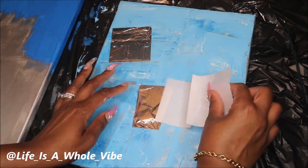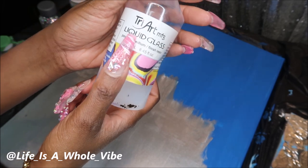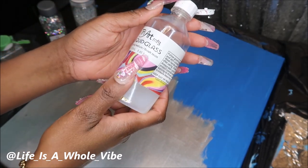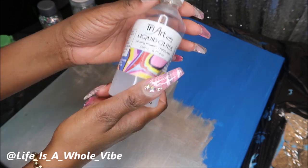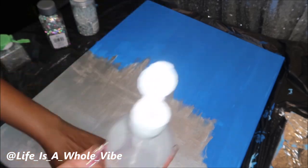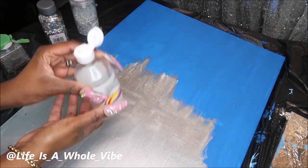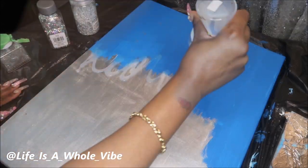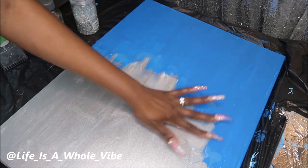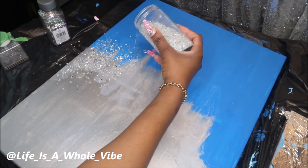I decided to add some foil leaf to give it a really different look. I'm also using a product called Liquid Glass by a company named Tri Art — it's a pouring medium with a resin finish that adds a really nice gloss. I use it because when I add glitter to it, it locks everything on very well. I smoothed it out exactly where I wanted it to hold my crushed glass.